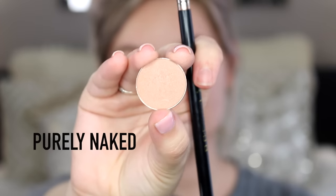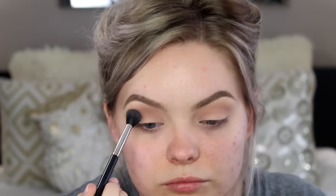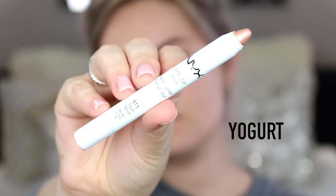I really love this color. Next I'm adding Purely Naked, also from Makeup Geek — this is like a light brown color but it has a little bit of a sheen to it. This is just gonna warm up the crease area. Usually we don't put sheen-type colors in the crease, but I don't care. Now I'm adding Simply Marlena to the crease, just a touch of it because we don't want to go overboard.